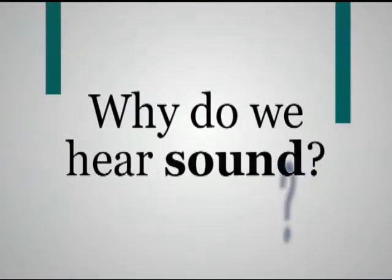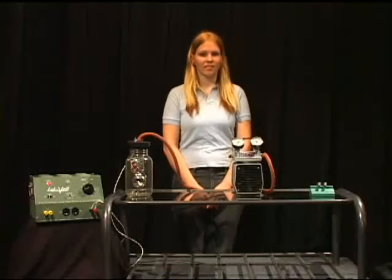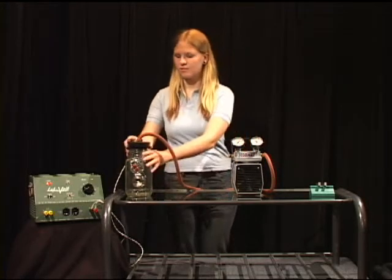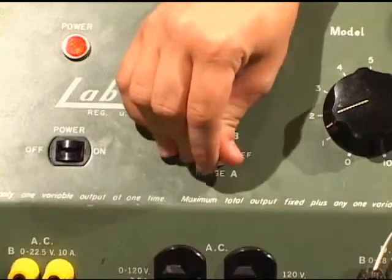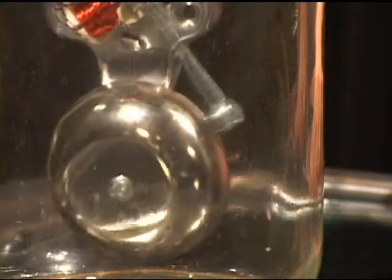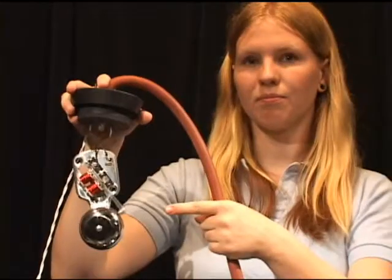Why do we hear sound? You may have learned that sound waves are produced because something is vibrating. What is vibrating to make the sound of the bell? You can see that the hammer hits the bell and makes the bell vibrate. We hear the sound of the bell when the sound waves reach our ears.